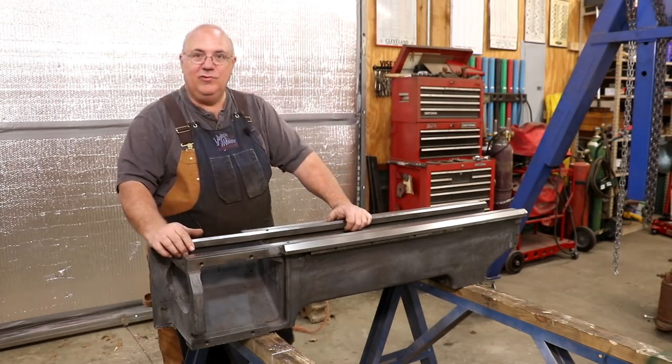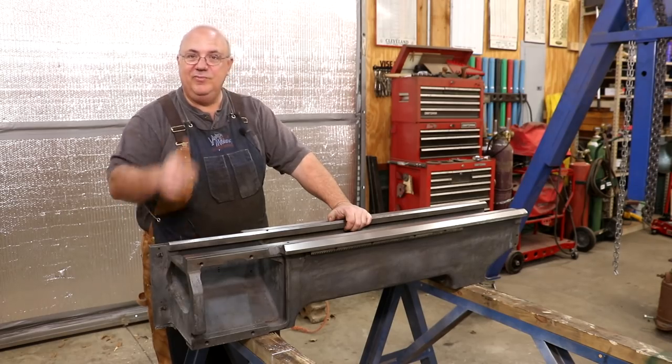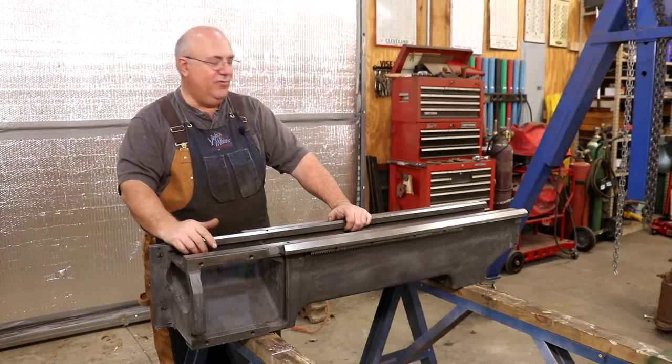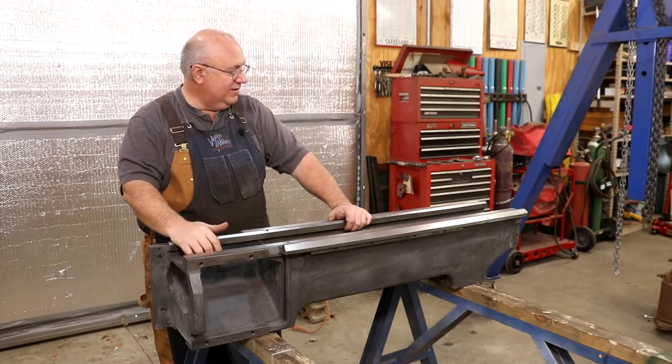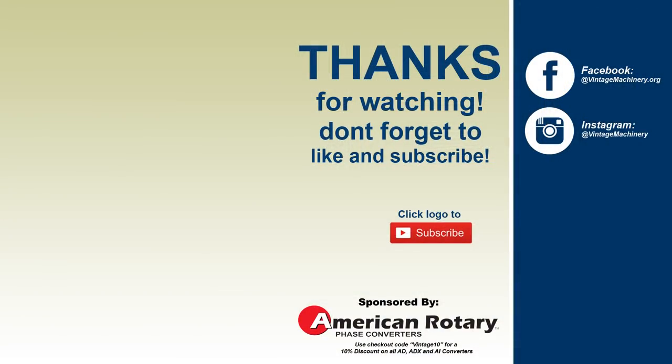And guys, with that, that's going to be a wrap on this one — just a real quick video. I thought you guys would enjoy seeing this, and anyway we're going to sign off here. As always, thanks for watching. Please subscribe to the channel if you haven't already. Thumbs up and comments are appreciated — leave those comments down below, it really helps out. Hit that bell icon to get notification when new videos are posted. And with that, we'll catch you on the next video. Thanks for watching. Bye.